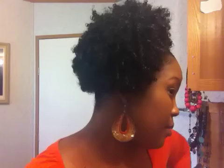This is my side puff. You can kind of pull it down to make it longer, whatever your preference may be. So this is the puff.